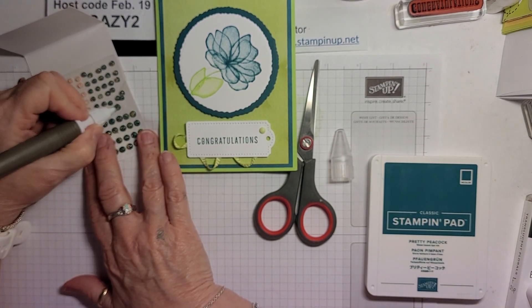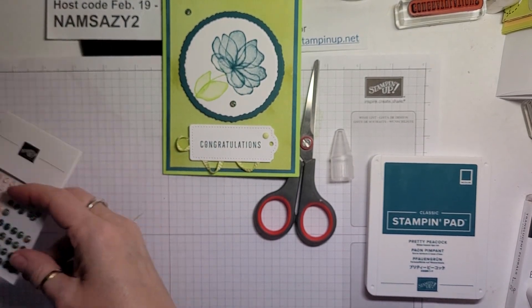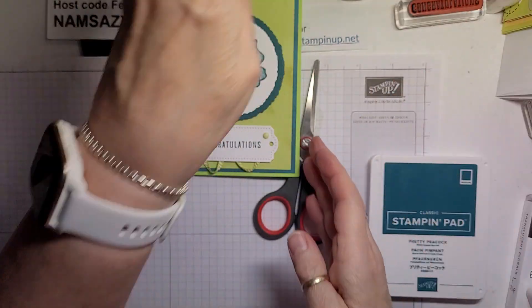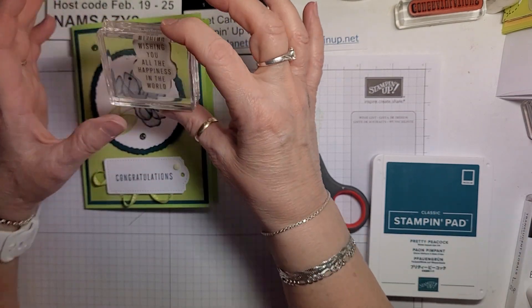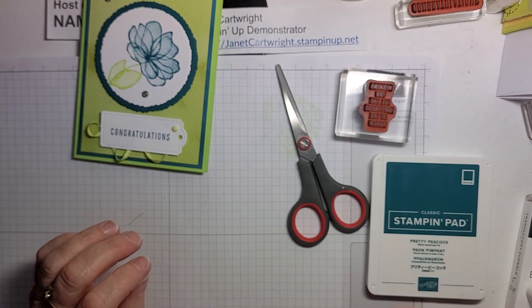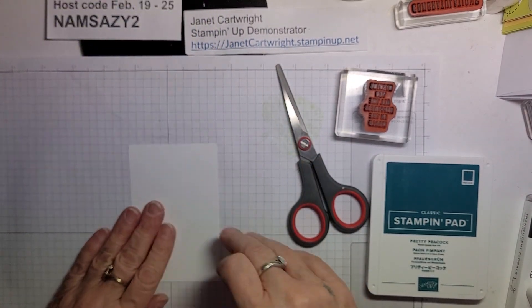Let's use big — I'm going to put one up there and one down there. So, so pretty. Then on the inside we need to do something. So, wishing you all the happiness in the world. Congratulations — wishing you all the happiness in the world. I like to decorate my inside pieces as well.